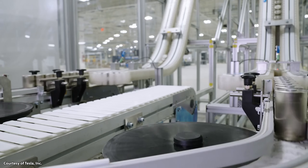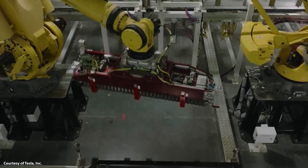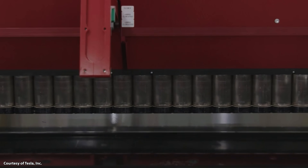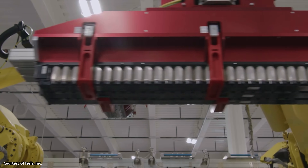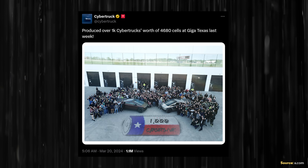In the past I've talked about 4680 battery production estimates and where Tesla was in the ramp-up process. Right at this moment, I believe they have more 4680 battery production capability than they're using, because they really aren't manufacturing and selling very many Cybertrucks right now. Going back to March of last year, Tesla was already at a 4680 battery production run rate where in a single week they could produce enough batteries for 1,000 Cybertrucks worth of battery packs — meaning more than a year ago they had a run rate sufficient for 50,000 Cybertrucks per year.